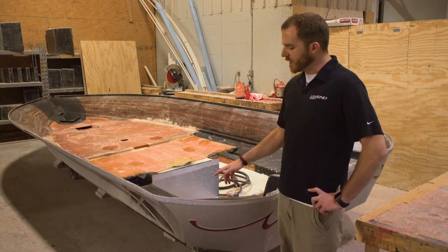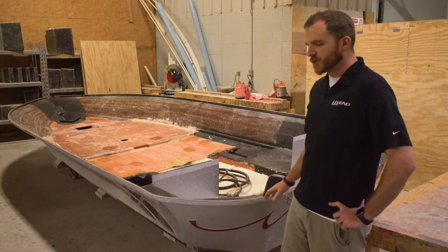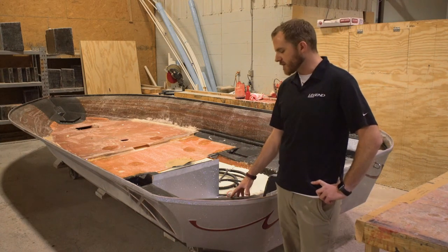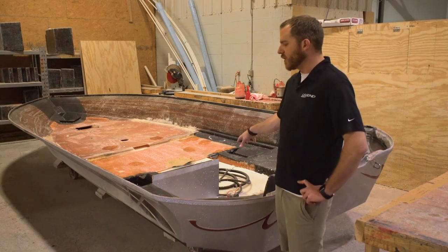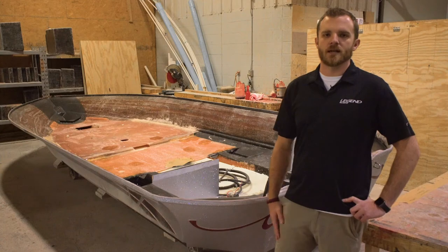Then we'll pull it from the mold, move it into the grinding booth, cut off the excess flange all the way around the outside of the boat, trim for the engine mounting area, and then move here to start glassing in the interior componentry like the engine box. The secondary subfloor will go into place, the fuel tank will go into place, and we'll clean up the entire inside of the boat. We'll sand it down and actually gel coat the interior so you've got a finished product inside and out.